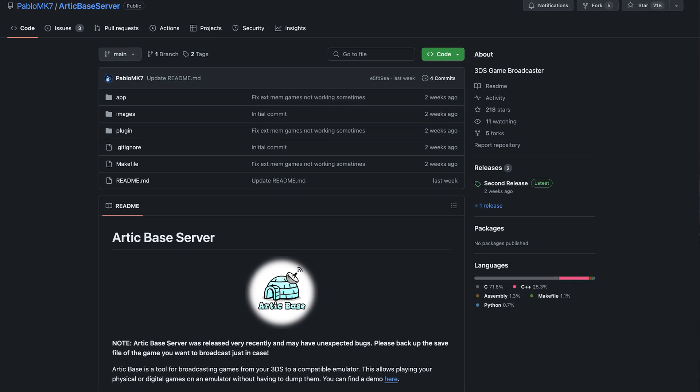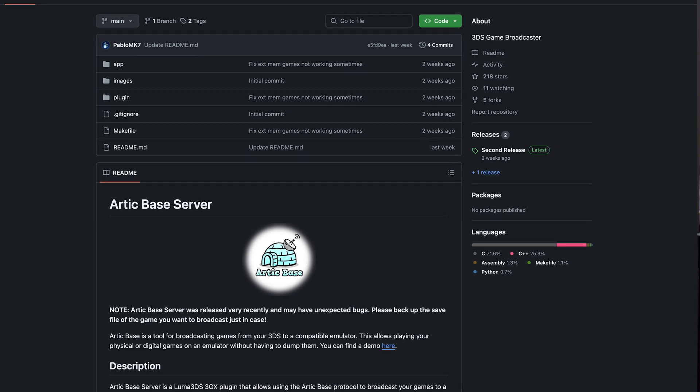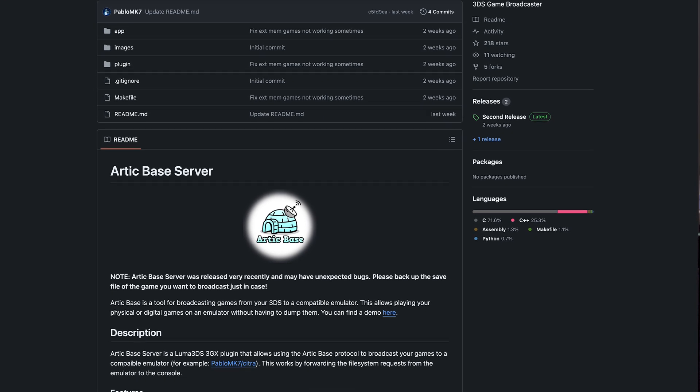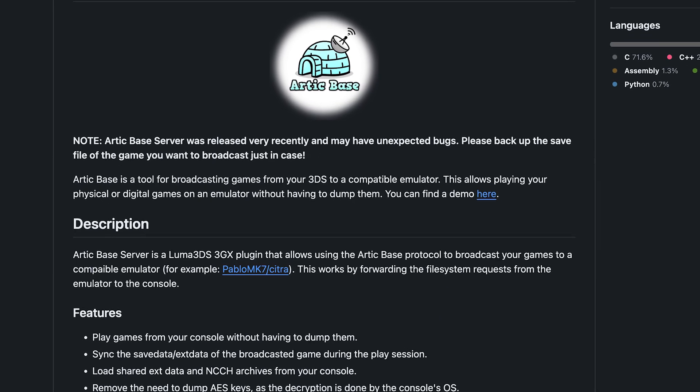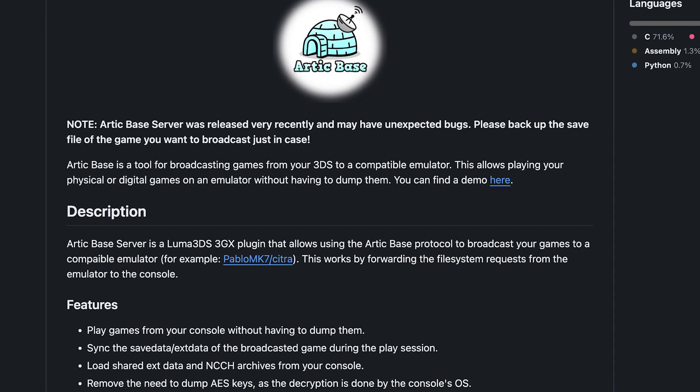Well, it's all thanks to a new-ish piece of streaming tech called Arctic Bass. Arctic Bass is a homebrew application for 3DS's running custom firmware that allows the 3DS to broadcast its encrypted files for use with a compatible emulator on another device. At the moment, that compatible emulator is a fork of Citra, authored by Pablo MK7, the same person developing Arctic Bass.